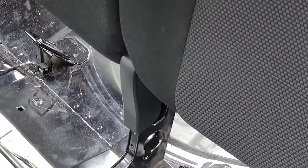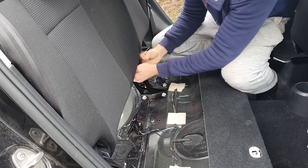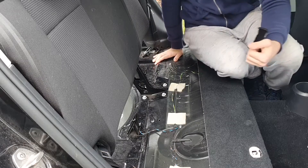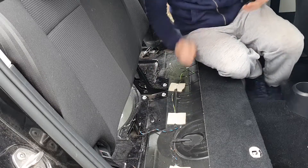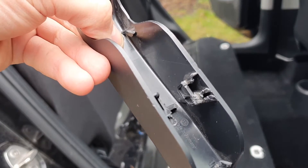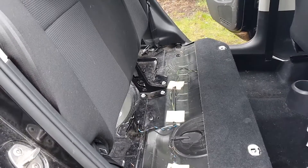So that's the seat belts removed. Then you need to find this plastic section. It was actually pretty difficult to remove - it's not as easy as I made it look. You can see from the damage I've done to it that it took quite a bit of forcing, so I'm not sure if there's an easier way to do that.